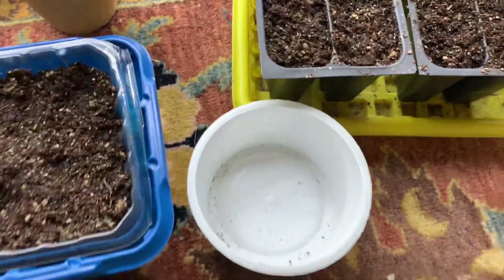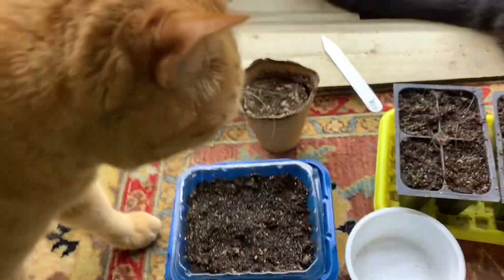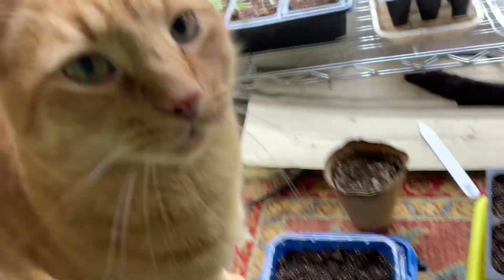Good drainage is a key thing to learn, because you don't want your plants getting waterlogged.